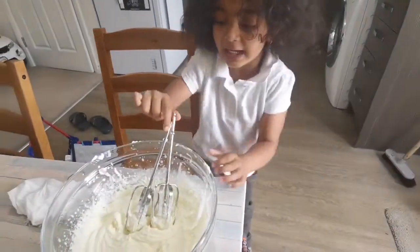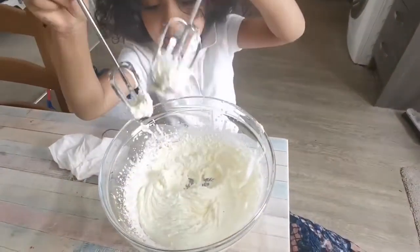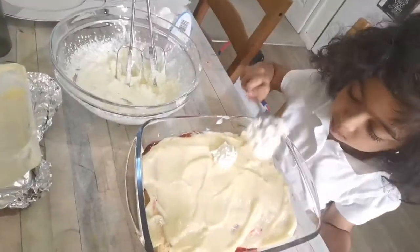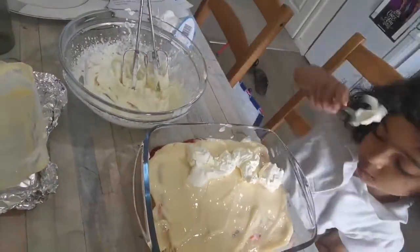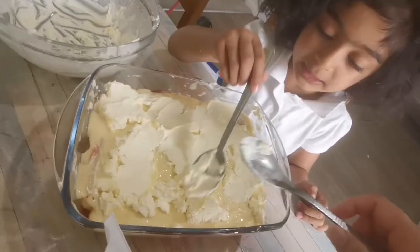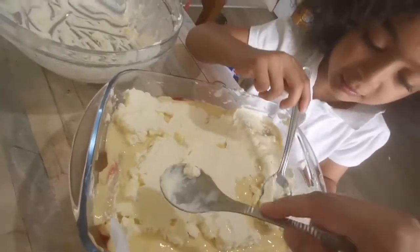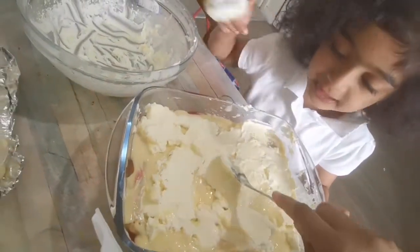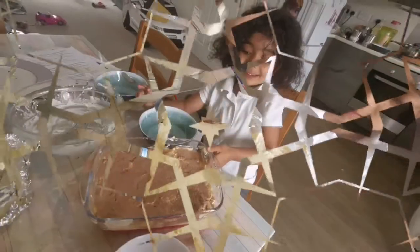Now we need to blend it. Hey guys, it's December morning, but look, now I'm done with the dream. Mommy, what else do you need? Guys, make sure you give a thumbs up on this video. Thumbs up on this video? Yeah. That my mother and me did.